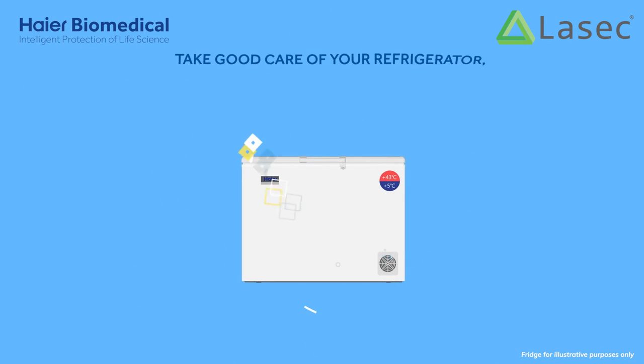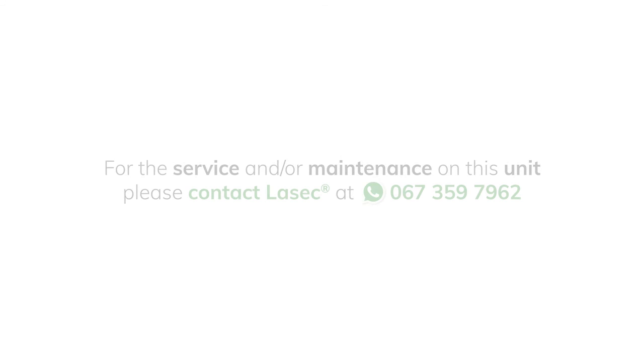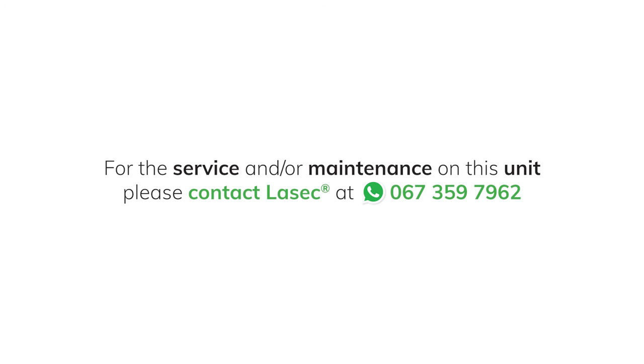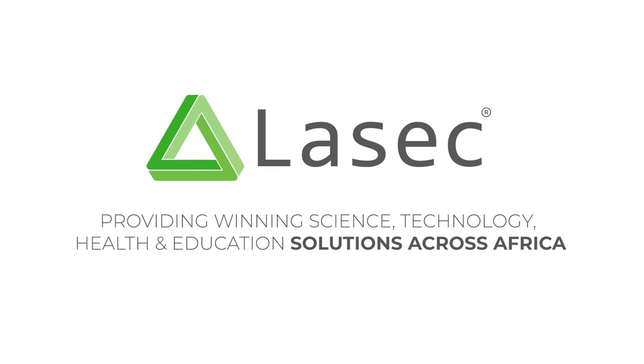Take good care of your refrigerator, just as it takes good care of the vaccines.